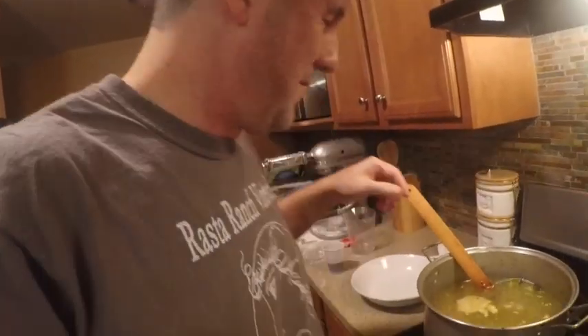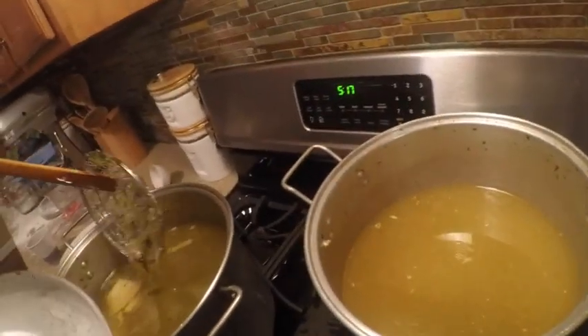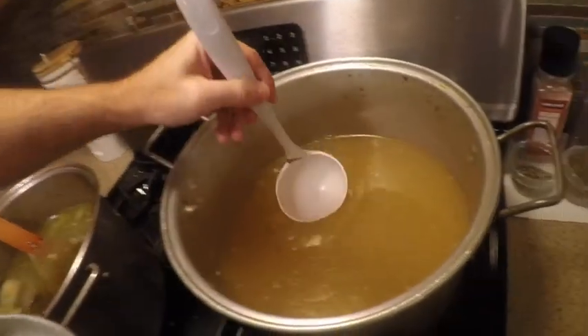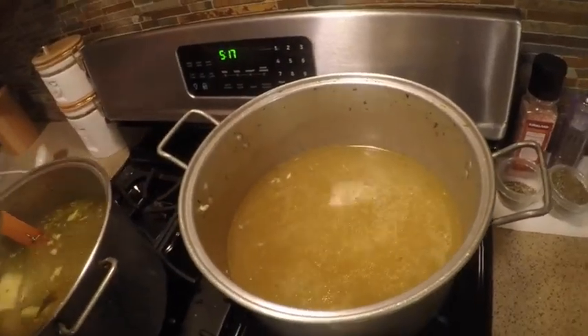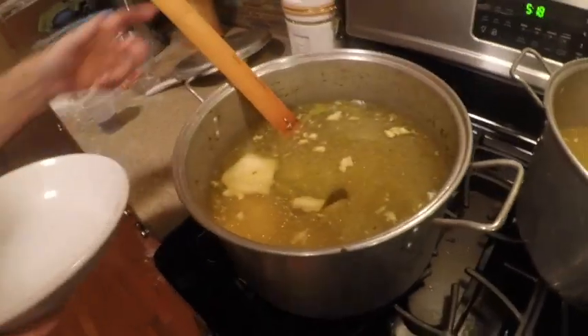Our chicken broth is done. We made two pots of it and look at this really nice color — that is great chicken broth right there and it smells really good too.